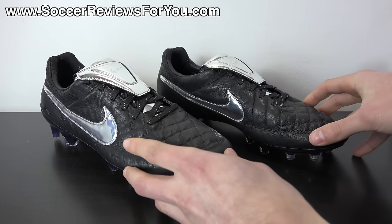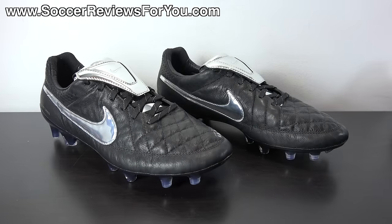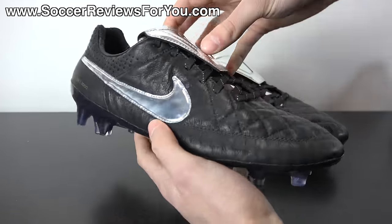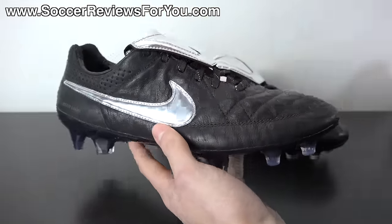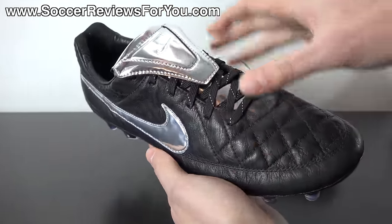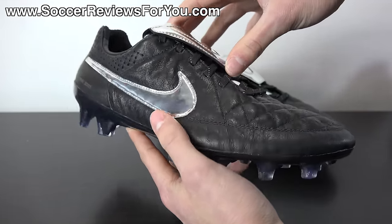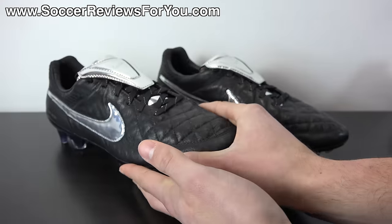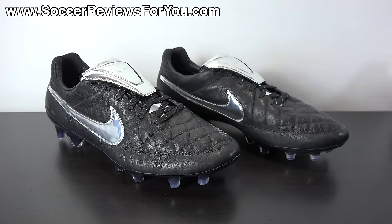I personally love how these things look — probably one of, if not the very best colorway of the Nike Tiempo Legend 5 so far. As for the tongue, I know it's not for everybody, but I really like how it looks. It matches extremely well with the Legend 5. No other Legend 5 up to this point has had the fold-over tongue, but it looks absolutely fantastic. Leave your opinions down below in the comment section — do you love these or hate these and why?